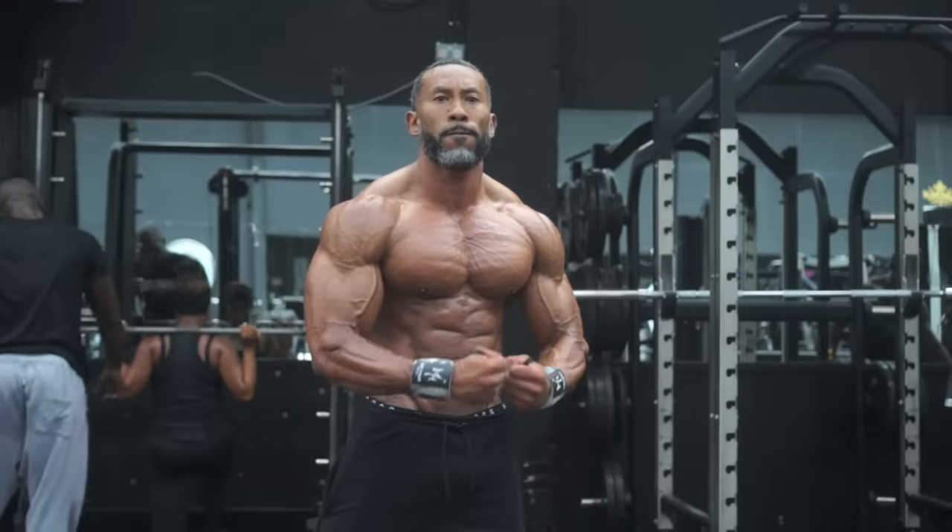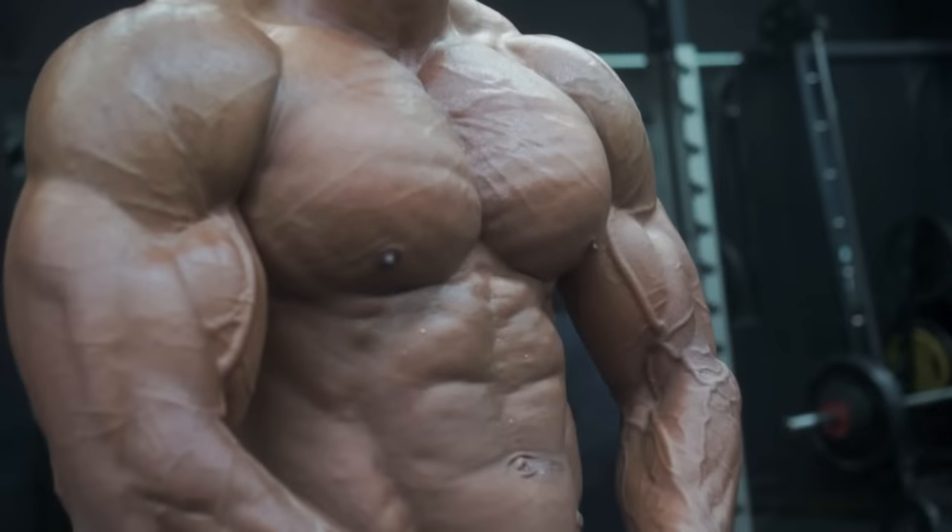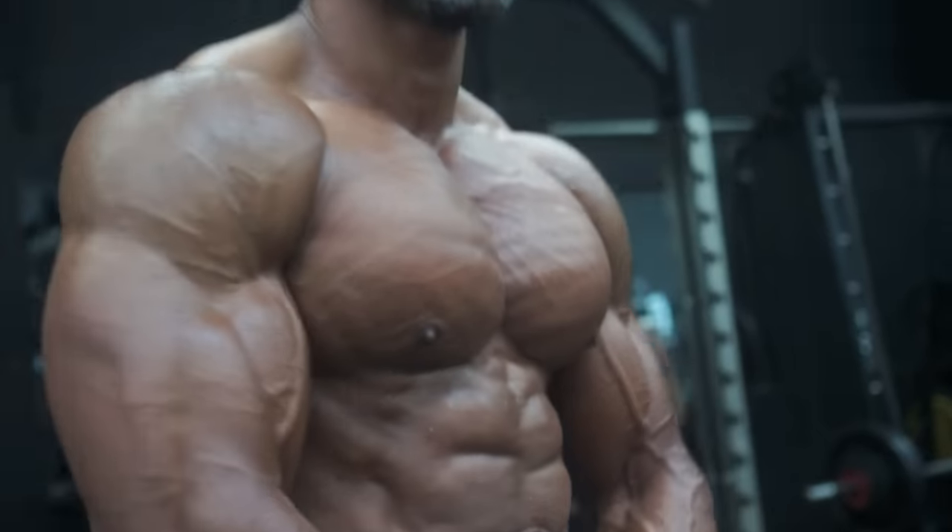Hi, I'm AJ Ellison, WBFF Muscle Model World Champion. Today we did a chest workout, not for the faint of heart.